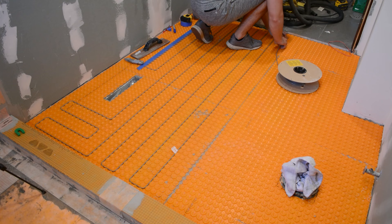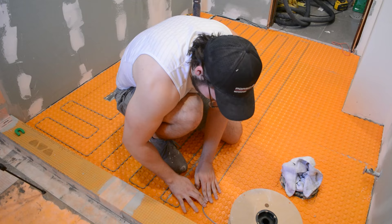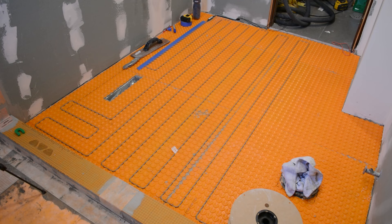I also noticed some mortar stuck in the studs, so I used my utility knife to pick it out and make sure the heating cable was flush with the very top of the studs. As you can see, I'm leaving three studs in between each row of cable — this is the minimum recommended distance by Schluter. At this point I stopped to reassess, as I had about a quarter of the cable left and wanted to make sure I used it in the right spaces.